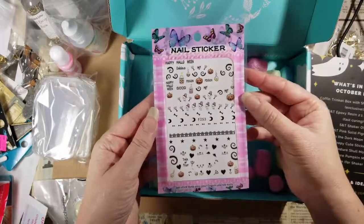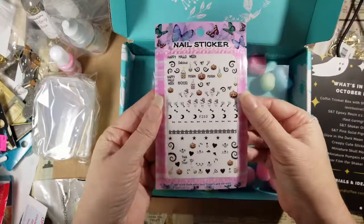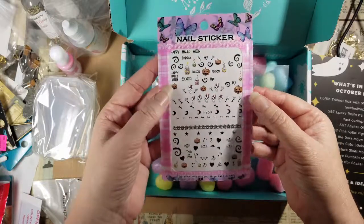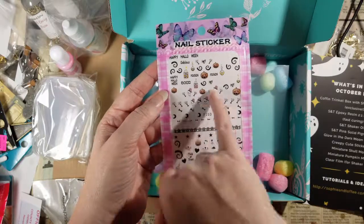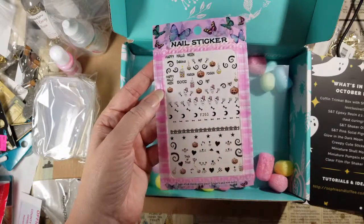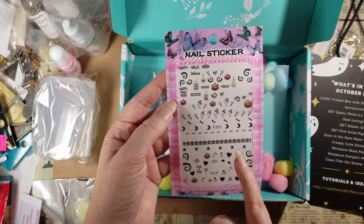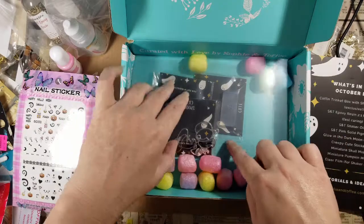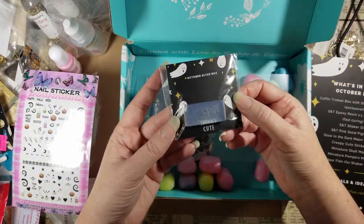Creepy cute stickers! Some of them are white, so anything that looks like an empty spot on the sheet — there, there, there — there are white things on here too that just don't show up against the background. From seeing other people's videos, I know these are clear-background stickers, so they're super good for resin crafting.